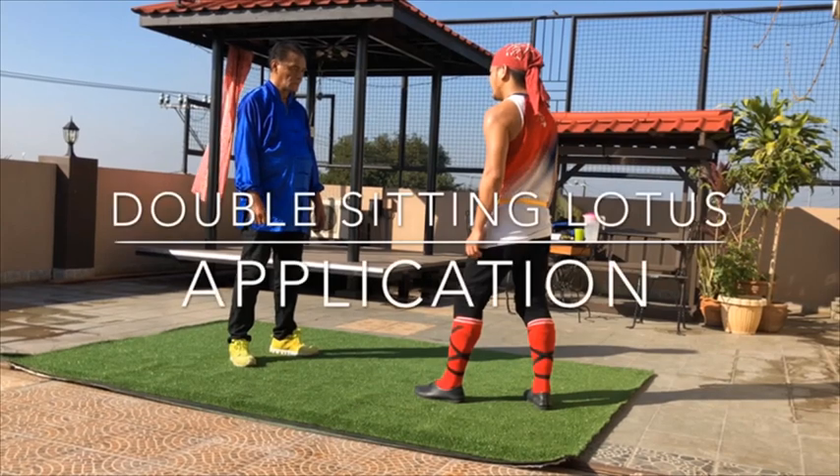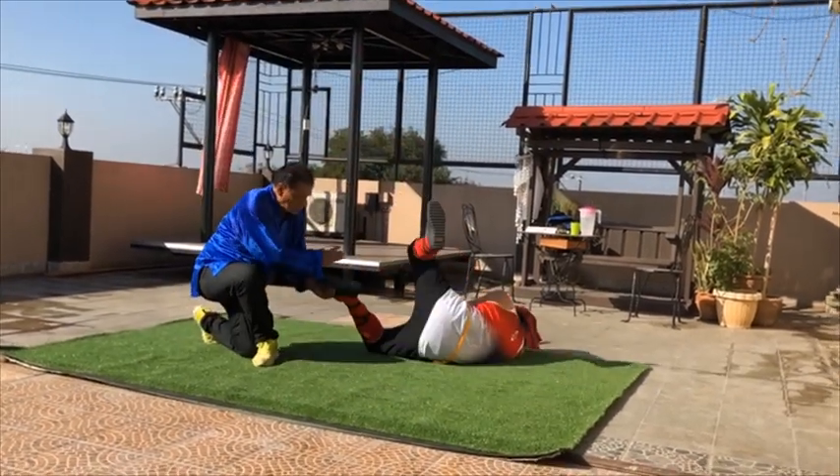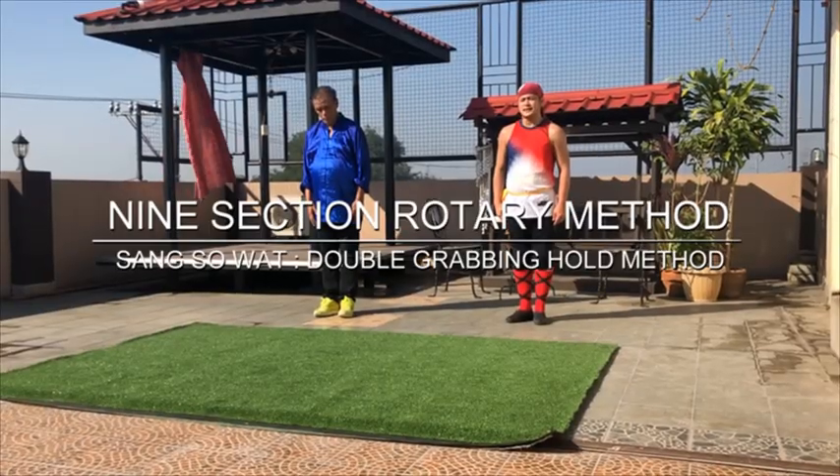No more seconds hold in, Section 8 and 1. No more grip of the left, Section 9.